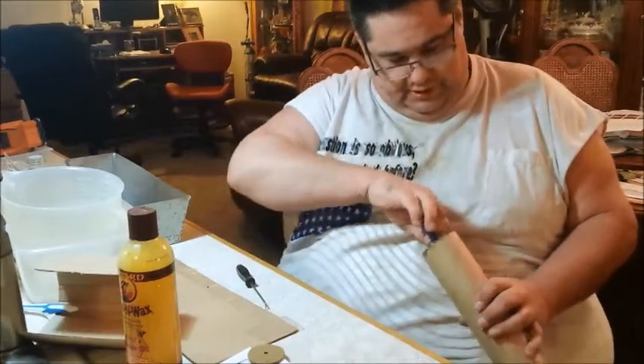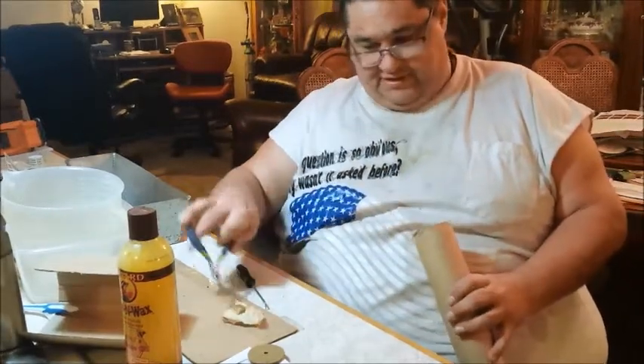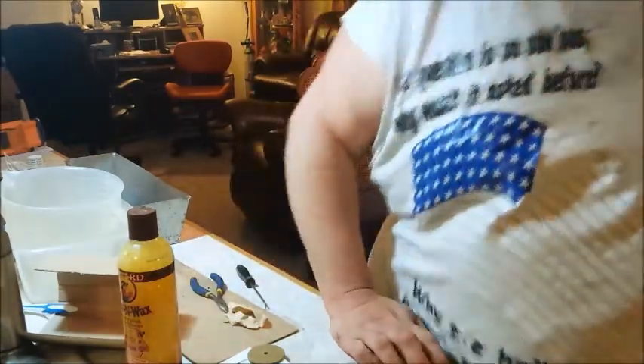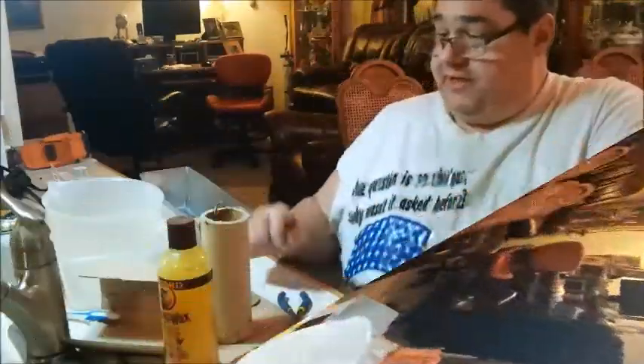Alright, what I'm gonna do here is I'm gonna pause the video for a second and I'm gonna cut this down, because I'm not gonna be able to get this without cutting the cardboard back. And we'll look inside when I'm back.